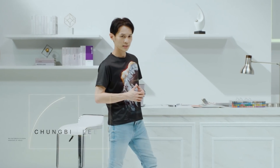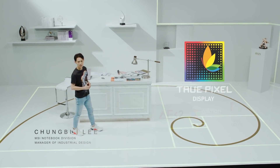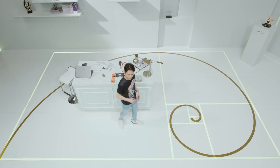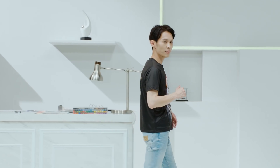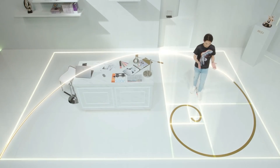A precise color representation is key for content creation. The Creator Z16 brings MSI True Pixel technology, which produces the most accurate color possible. The Creator Z16 is crafted with a 16x10 display with QHD Plus resolution, echoing the Golden Ratio.